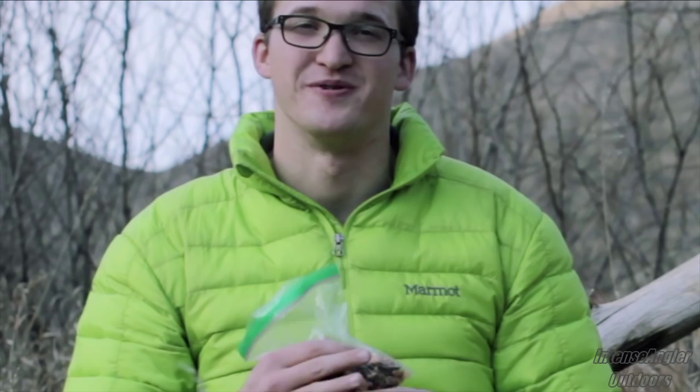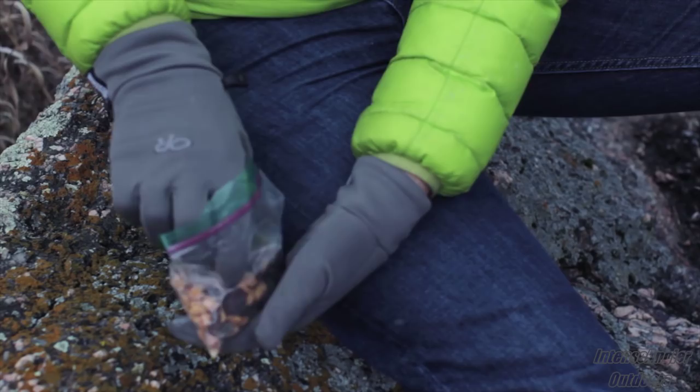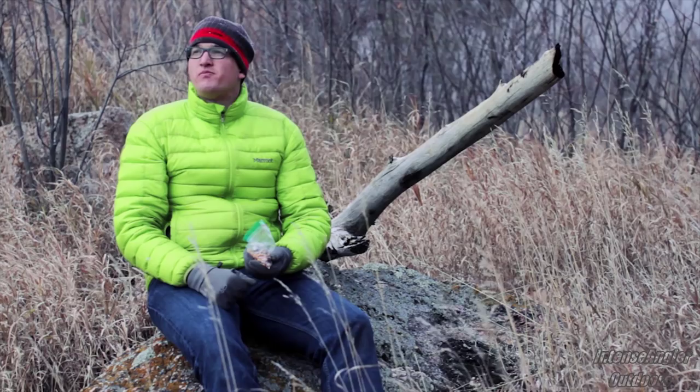It simply wouldn't be a hike without carrying some good old raisins and peanuts, or gorp as it's commonly referred to. And what should you carry yours in? A resealable bag, of course. It keeps the contents from spilling, it hardly weighs anything, and it gives you quick, easy access to your snacks.